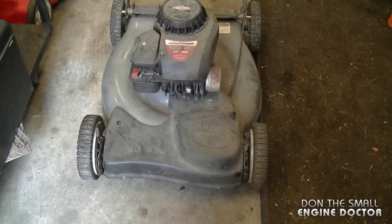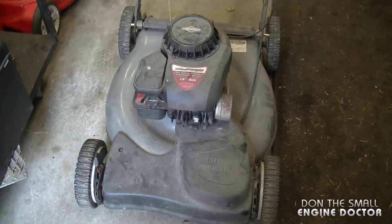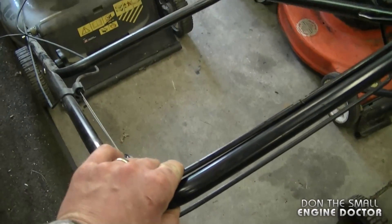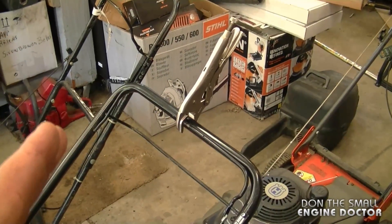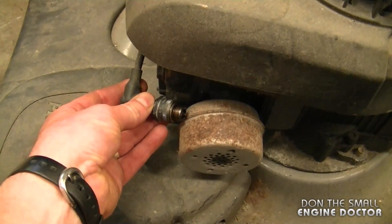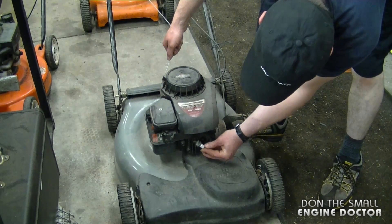Now I want to show you how to check for spark on a lawnmower — it's a bit different than a chainsaw or weed whacker. When you check for spark on a lawnmower, you have to have the brake lever depressed. If not, you will not have any spark. If I don't have anybody with me to hold it, I just put a pair of vice grips over the brake lever.